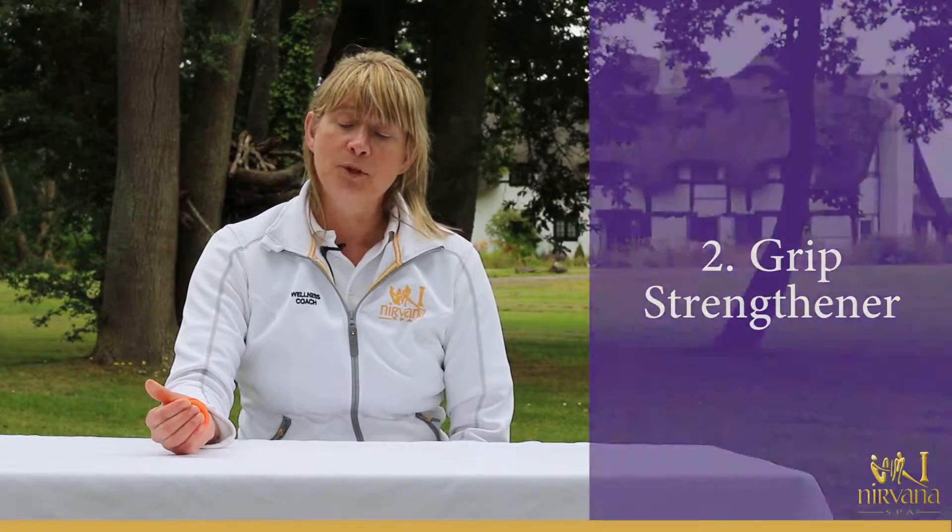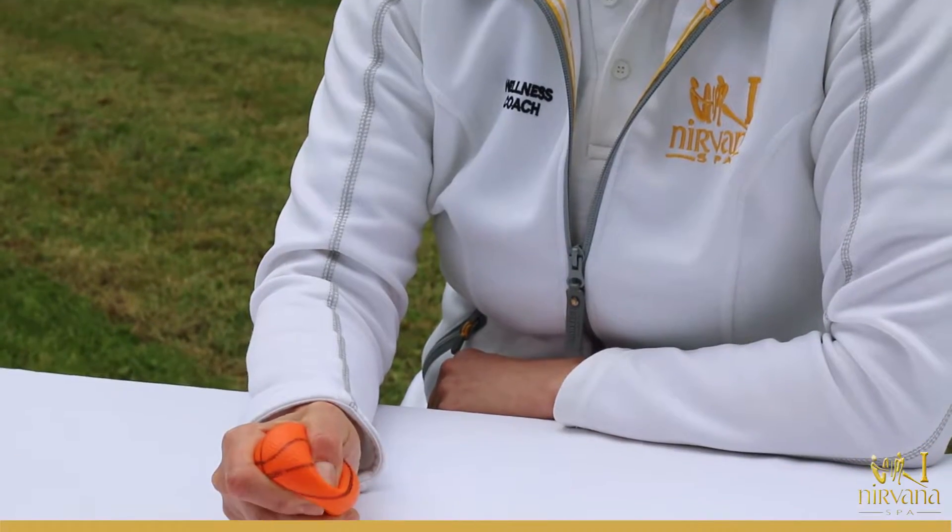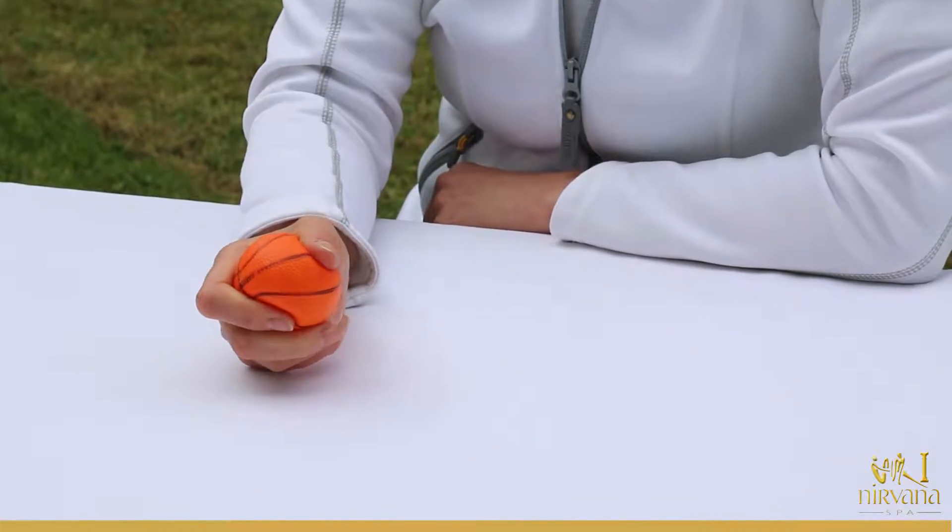Just grasp the ball between your fingers and your thumb, squeezing and releasing. It's great for strengthening your hands to open doors and to hold onto things without dropping them.